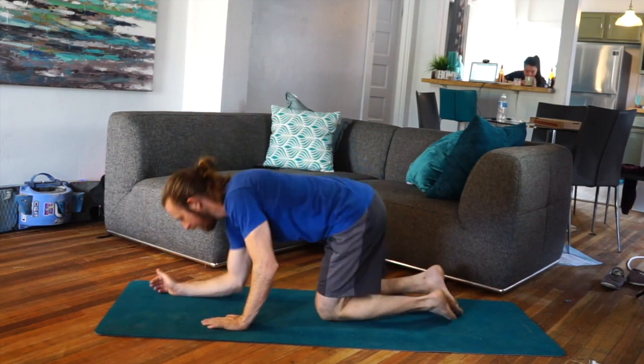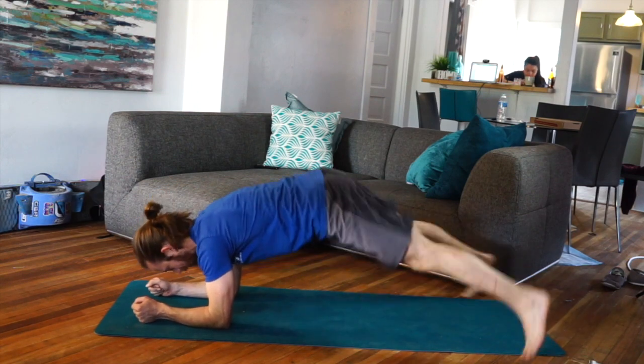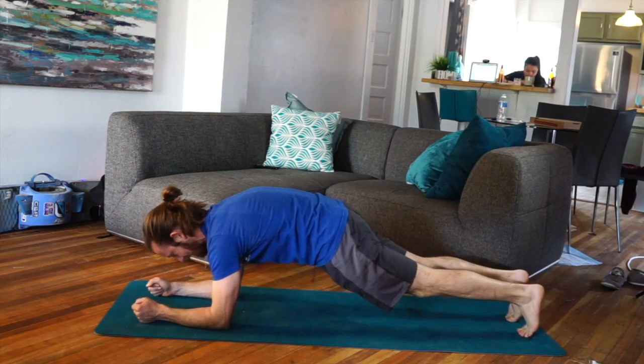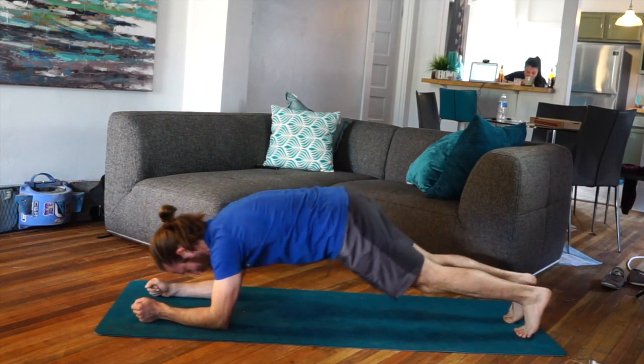We've got the bent arm plank jack. I'm going to start off in a bent arm plank and jump my feet wide, then jump my feet in. I'm trying to stay stable and flat in the core, avoiding pressing the hips back.